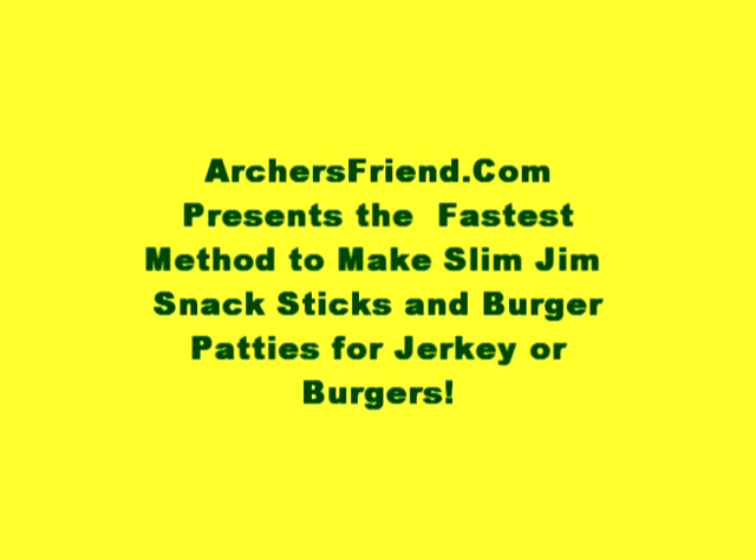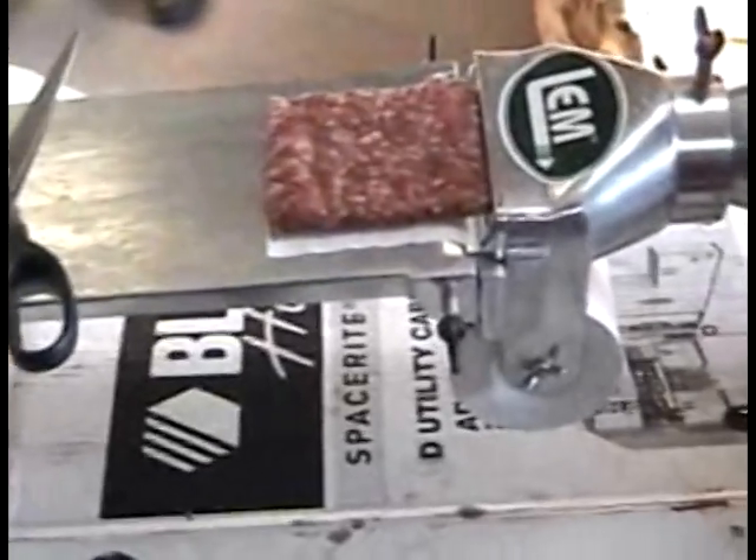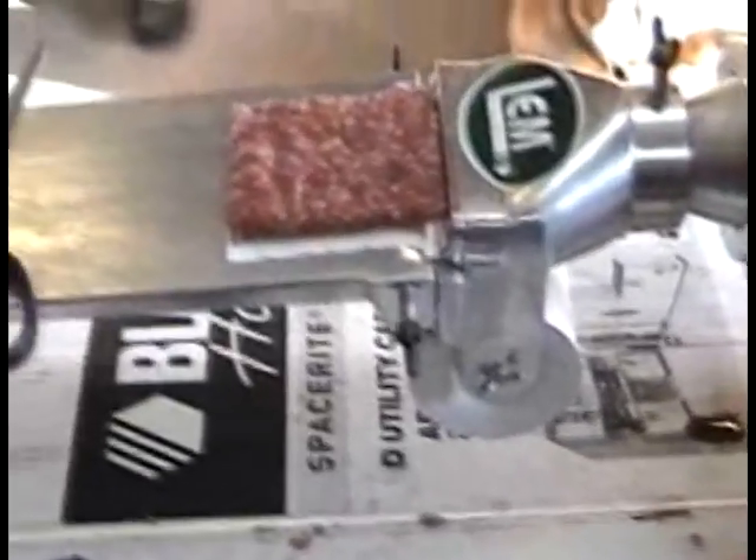Welcome to the Archer's Friend production of how to easily make Slim Jim sausages for jerky, for burgers, and for whatever else you want.